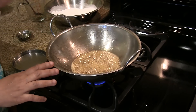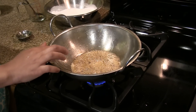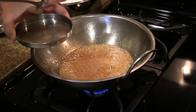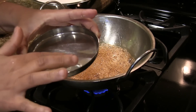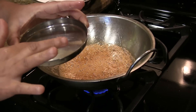The important thing in making this kajjaya or atirasam is the consistency of the jaggery syrup. To check this, add a little bit of jaggery syrup into a bowl of water — you should be able to make a soft ball. If you cannot make it, then the consistency is not right.